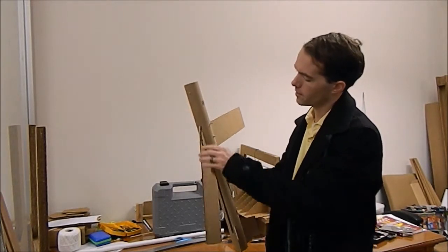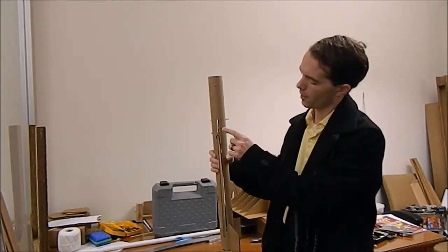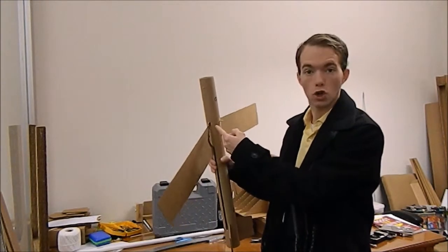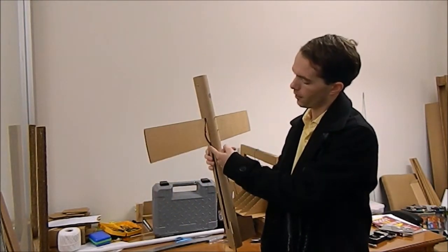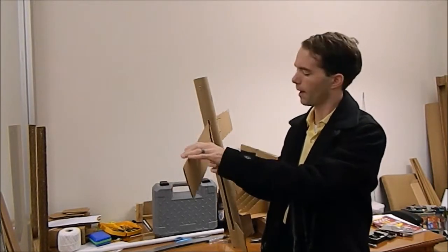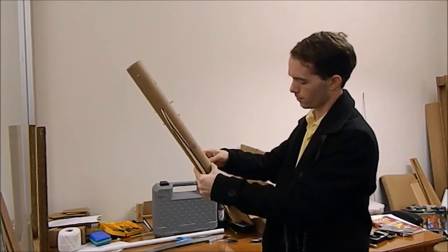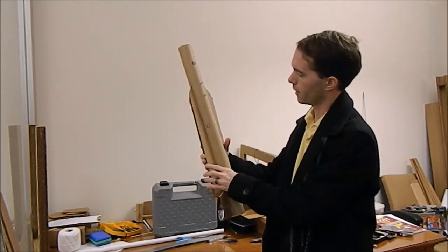I custom-made some pins out of paper clips that I embedded into the leading edge of the wing. One of the pins is essentially just a hook that goes all the way through the wing and then hooks on the other side so that it can't pull out. Both pins can simply rotate back inside the body tube.